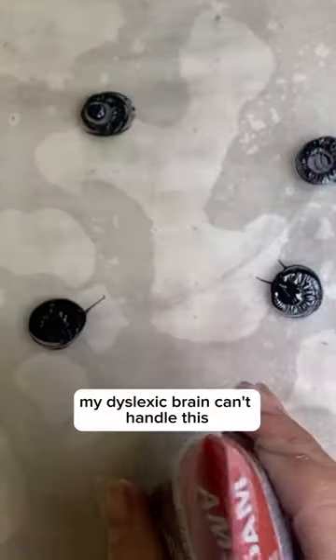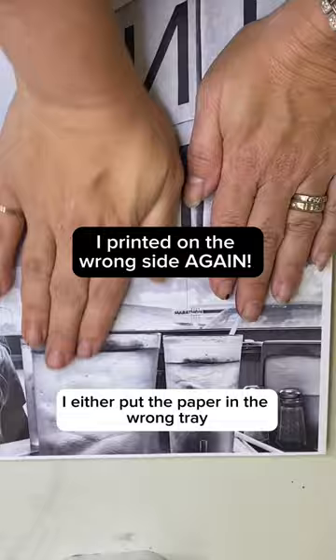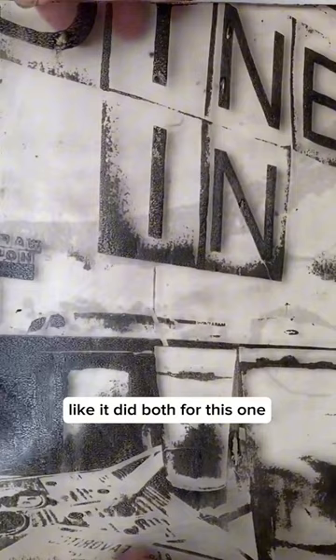My dyslexic brain can't handle this. I run my laser prints through the laser copier twice and I screw this up all the time. I either put the paper in the wrong tray, or it prints the wrong size, or on the wrong side of the paper — like it did both for this one — and my brain can't handle this.